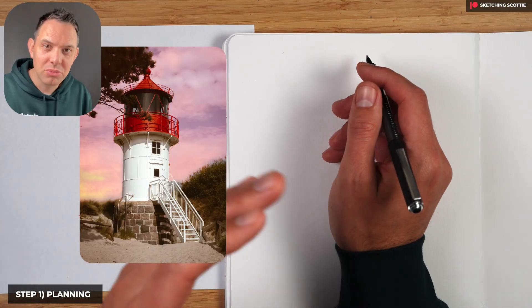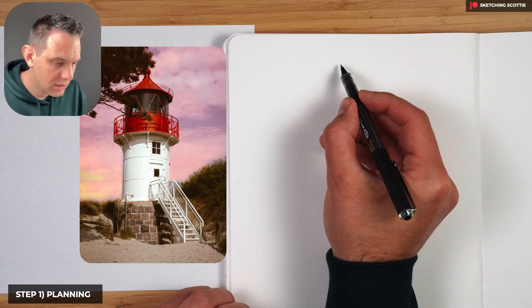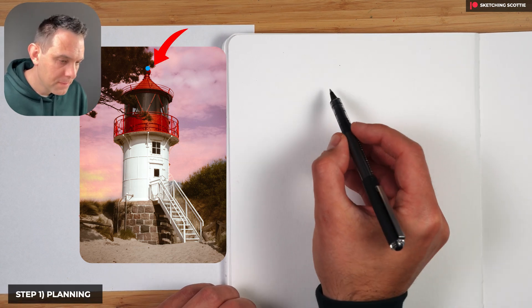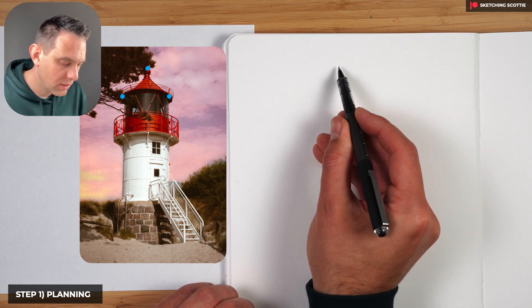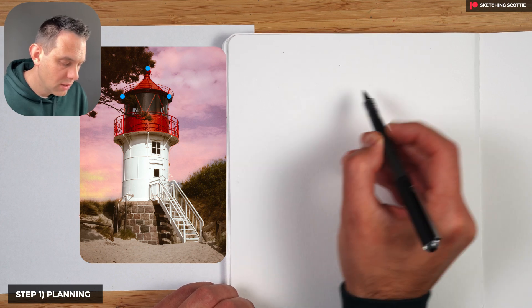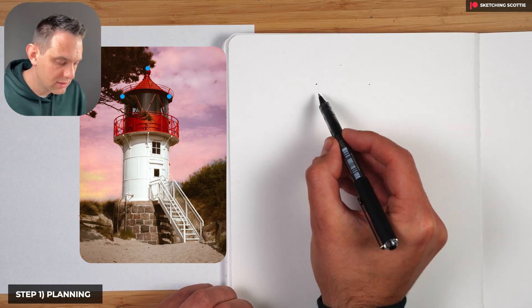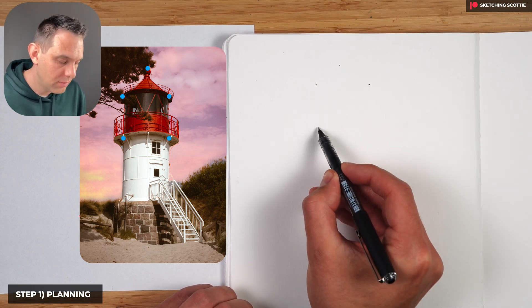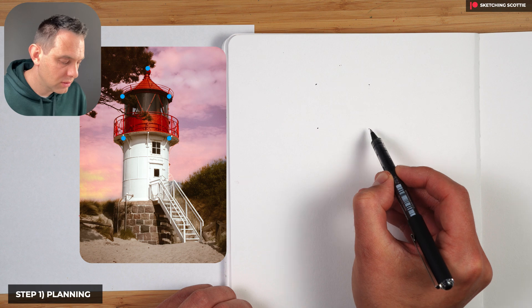Step number one is to plan the sketch out. We'll put a dot here for the top tip of the lighthouse and go down to put the width. Imagine the triangle on top, so I'll put two dots here on the side — these are just general widths. Then go down to imagine that top section where the red part of the lighthouse is — that's approximately a square.